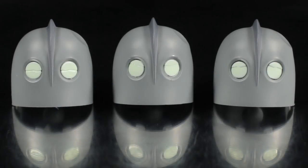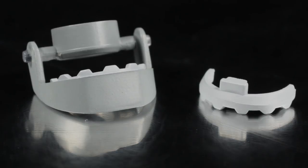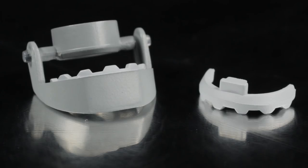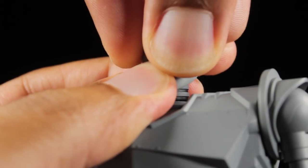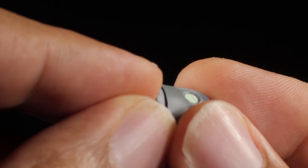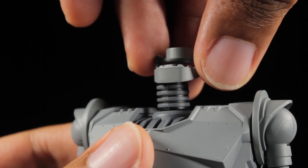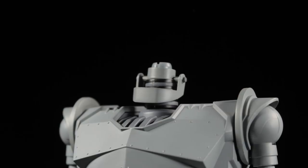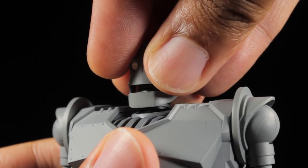For accessories, first up we have our three alternate faces, teeth, and alternate jaw. The three faces have the same great sculpt that we previously saw, but the eyes are different. We have a set of closed eyes, angry eyes, and a pair of concerned eyes. The teeth and jaw have a nice large semi-sharp sculpt with a slightly lighter metal gray paint app. To set everything up, first remove the top of the head and then the jaw. Next, grab an alternate head, slot in the teeth under the head, slide the alternate jaw over the neck joint, and then finally plug the alternate head in. If you don't want to use the teeth, simply swap the heads with the normal jaw.